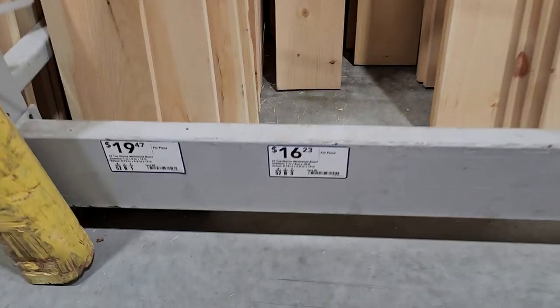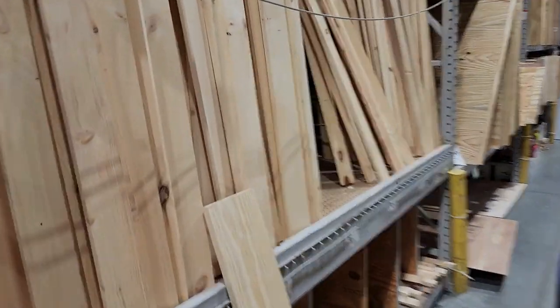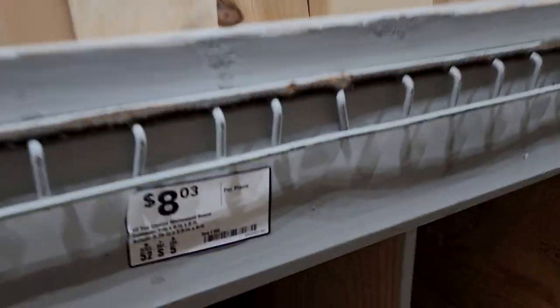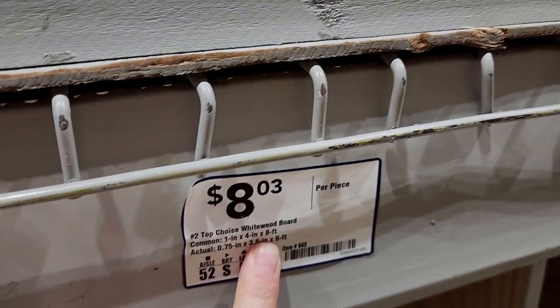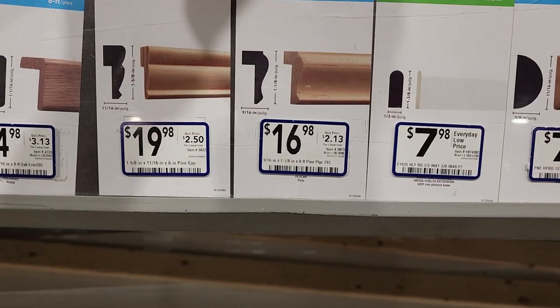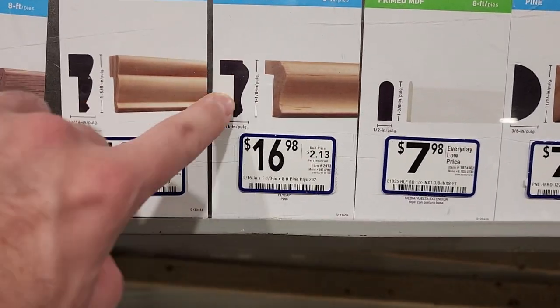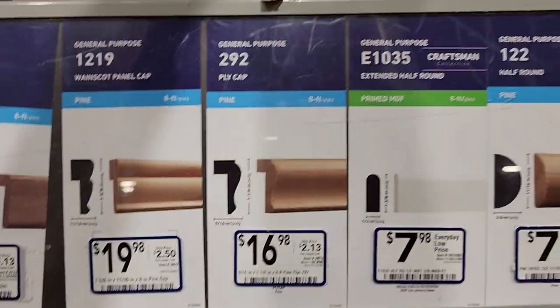For the top, middle, and bottom slats I have these 10-foot long, six-inch wide pine boards, and for the angles I have these simple eight-dollar, eight-foot long, four-inch wide pine boards. I want my barn door to have a little bit of black trim along the top to make it look more like a traditional barn door, so I'm going to use this slightly L-shaped trim for 16 bucks and paint it black.